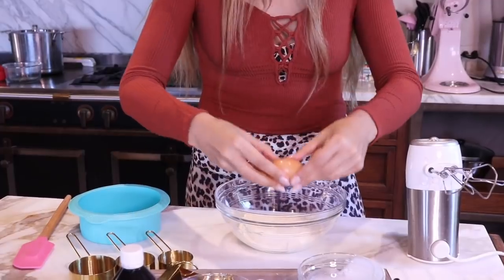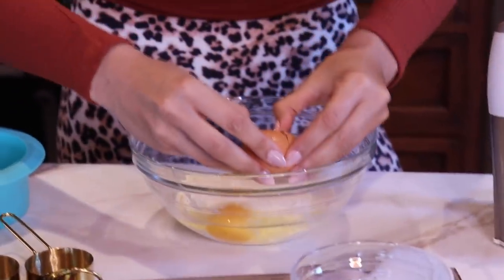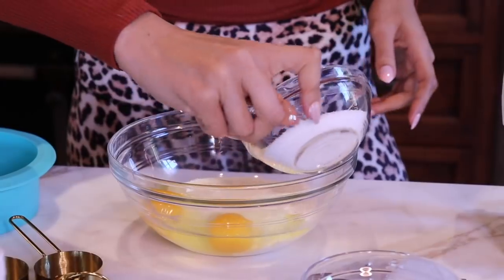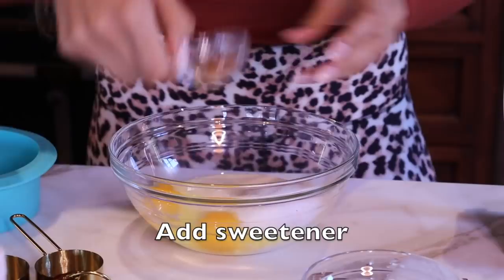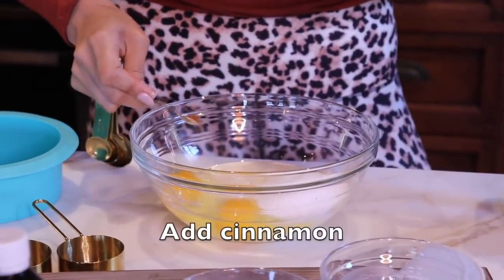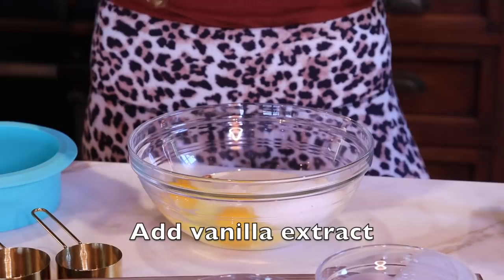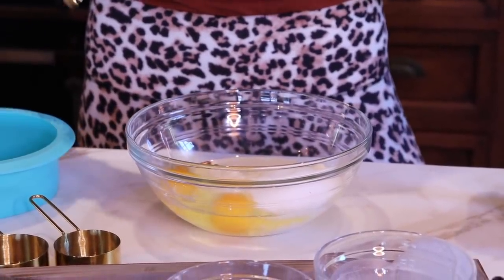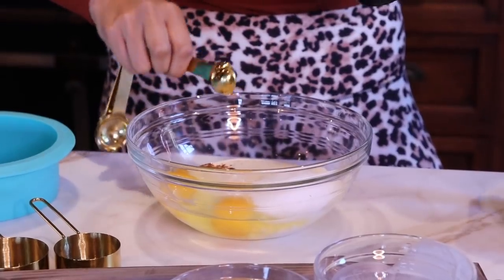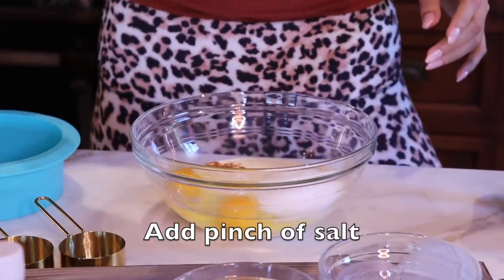We're going to add our eggs. If you're not a pro egg cracker, you can crack them in a separate bowl so you don't get little shells. So now we have our sweetener — we're going to add this. Then about an eighth of a teaspoon of cinnamon — this is really to taste. If you don't like cinnamon, you don't have to add it. Then we're going to do our vanilla flavor. Remember, this is flavor, not extract, so it's nowhere near as strong. You don't want to add too much extract because your whole cheesecake will just taste like the extract.